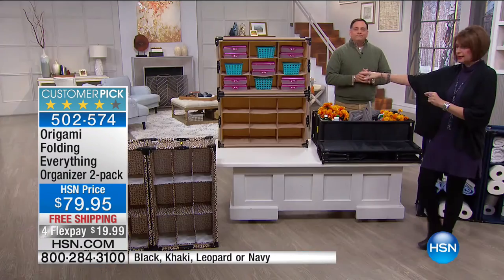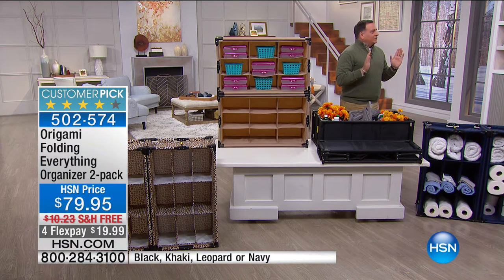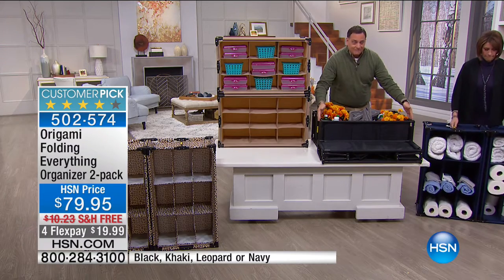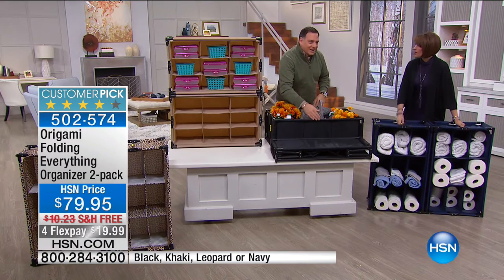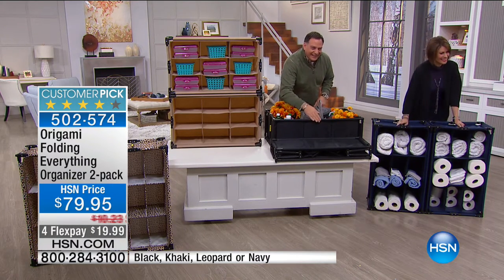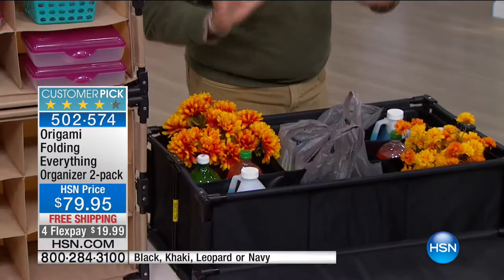We have the leopard print available, the khaki, the classic black. I personally really like it in the navy — it's pretty in the navy.